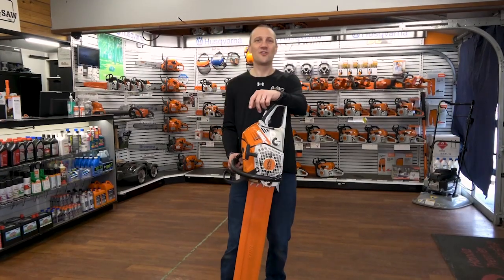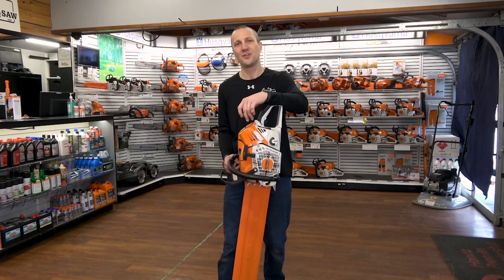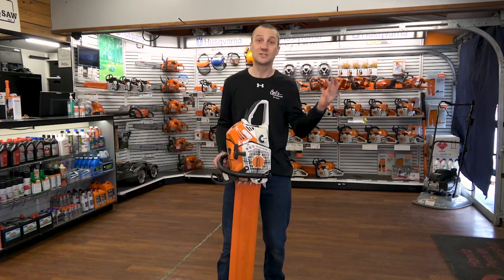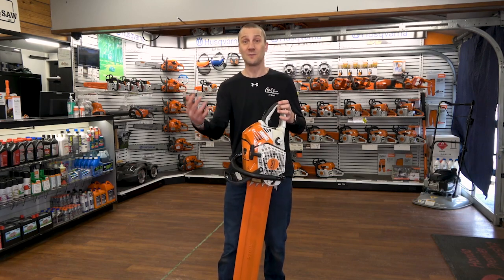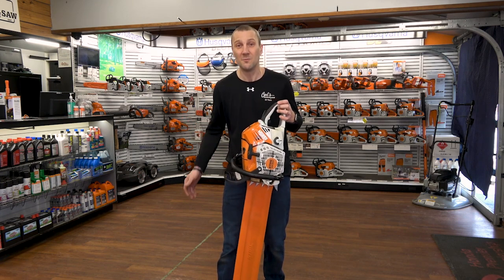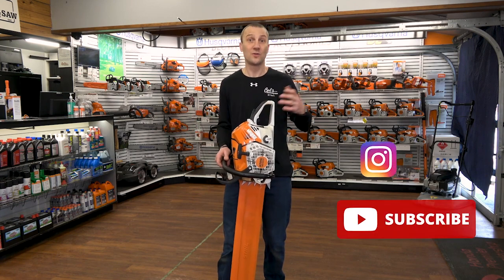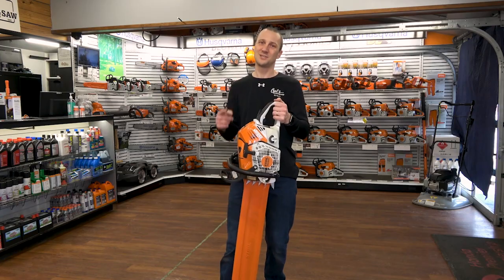This is Josh from Carl's Mower and Saw. Thanks for watching our videos. We're proud of the fact that we've been serving you with the best in outdoor powered equipment since 1990. We're glad that you had an opportunity to watch our videos and learn something about an exciting new product. Don't forget to like, subscribe, and follow, whether it's on Instagram or YouTube. We're excited to share more information with you — see you soon.